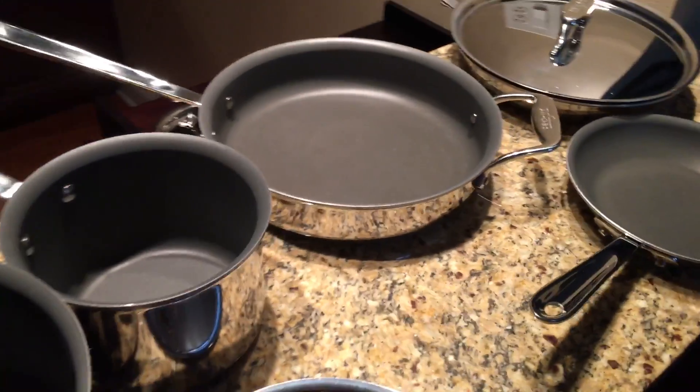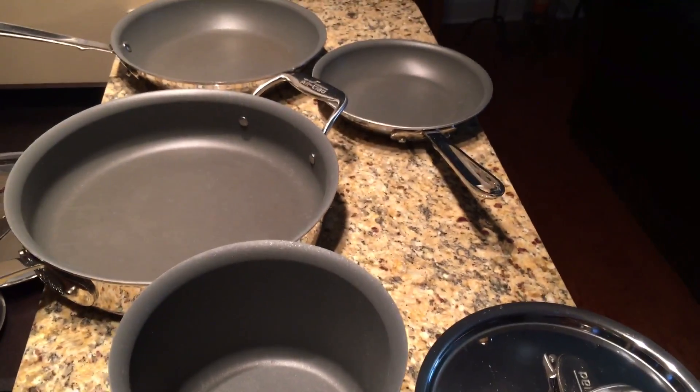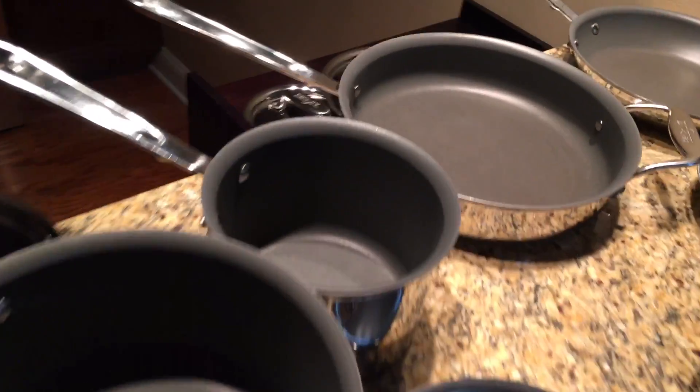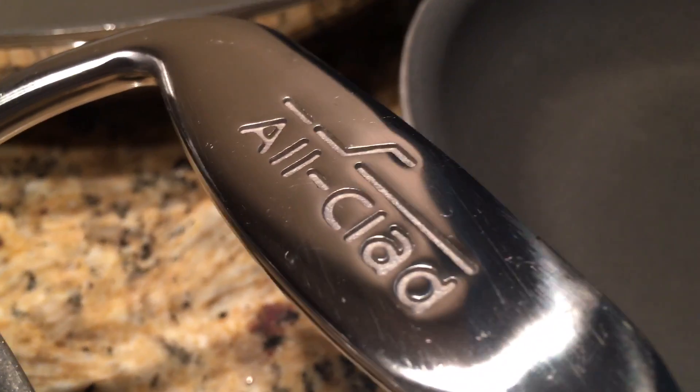So this is the All-Clad set — you have two pots and three pans, and you can cook a number of different types of dishes with this set. If you have any questions whatsoever, please feel free to reach out and I'll answer your questions as soon as possible.